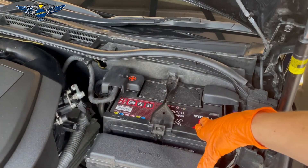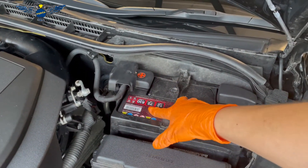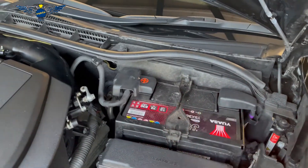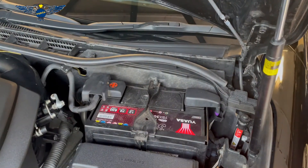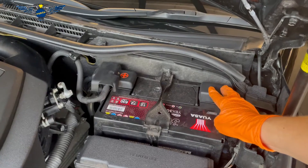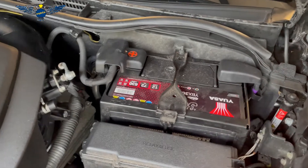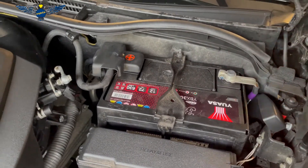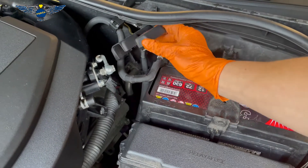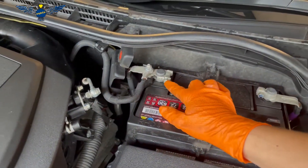In this particular one I have a 72 amp, 12 volt battery, and we're going to need a 10 mil socket or spanner to release the clamp and then to release the terminals. So let's take these little covers out — these covers just pop up — and then we're going to release the 10 mil bolts.